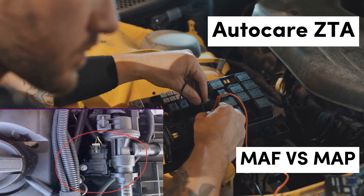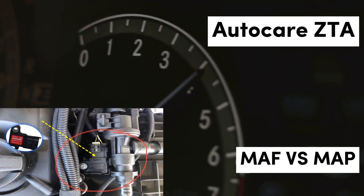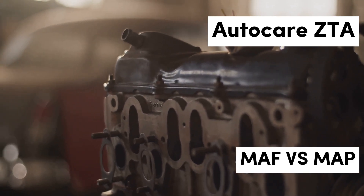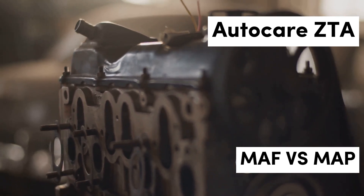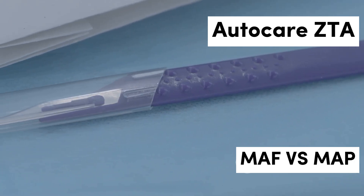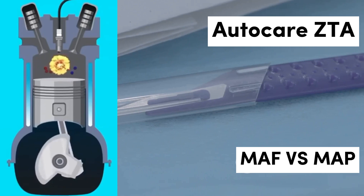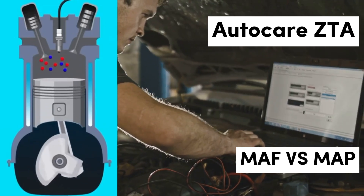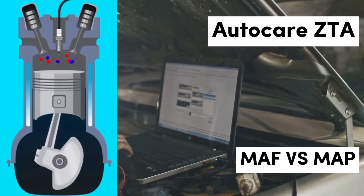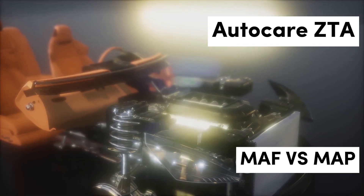What is a MAP sensor? The Manifold Absolute Pressure Sensor measures the pressure inside the intake manifold. This data is crucial for the ECU to understand the engine's load and to determine how much fuel to inject. MAP sensors are particularly common in turbocharged engines, where manifold pressure significantly impacts performance. They provide valuable information that helps optimize fuel delivery under various driving conditions, making them essential for maintaining engine efficiency.